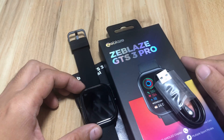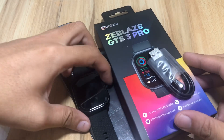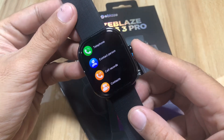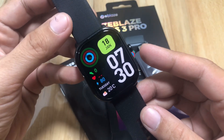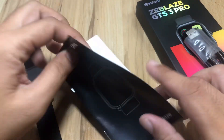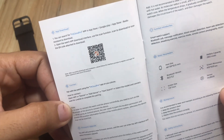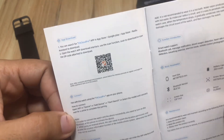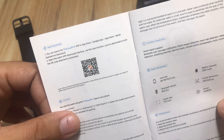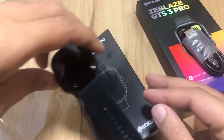Good day, this is smartwatchspecifications.com, the premier site for smartwatch specs, news, and reviews. We are back with our Zblaze GTS3 Pro smartwatch, and this time we are going to pair it and set it up with its support app. It is using the FitCloud Pro application, available on the App Store, Google Play, and Baidu.